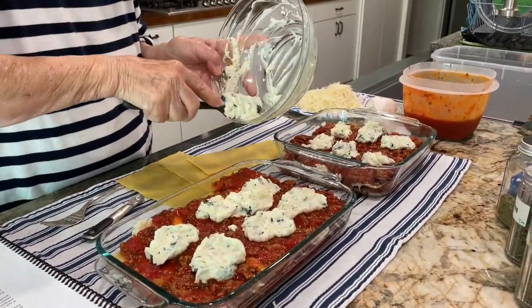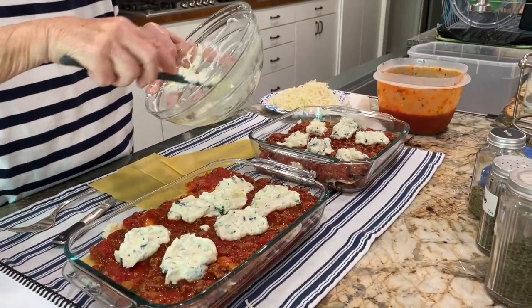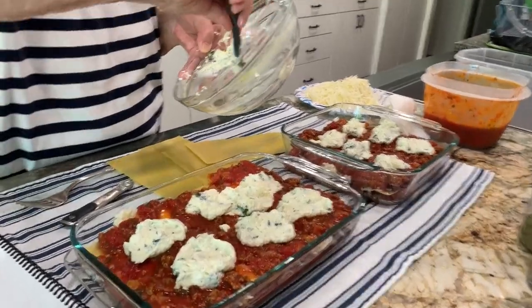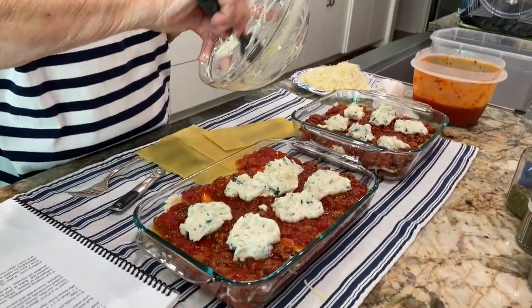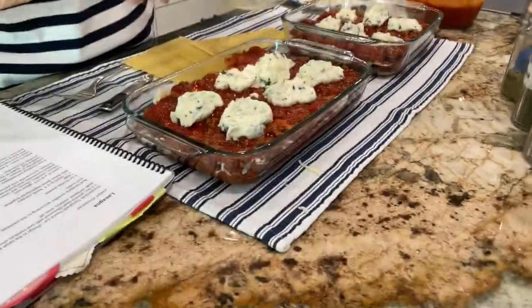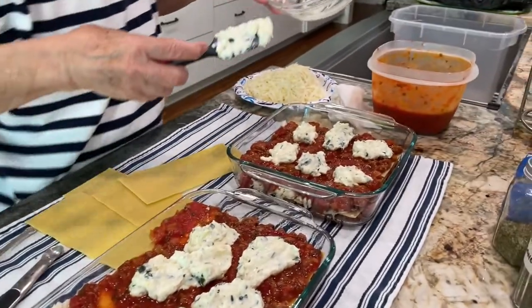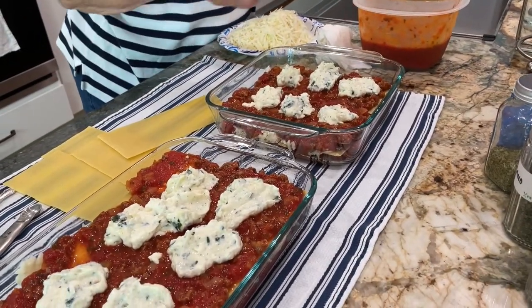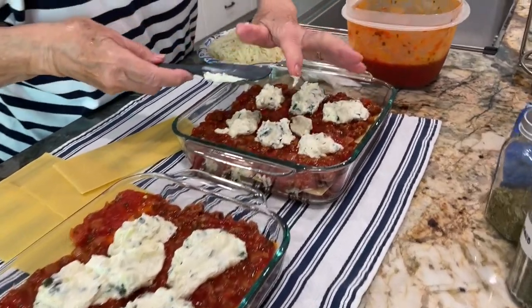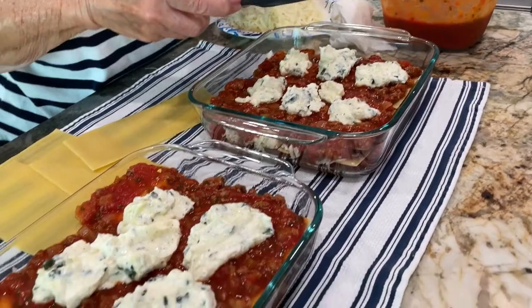Okay, there goes all that ricotta — are you going to lick the spoon? No, I'll let you — I know there's raw egg in there. But I always just want to lick it. Okay, I don't think it would matter — it would all be okay.